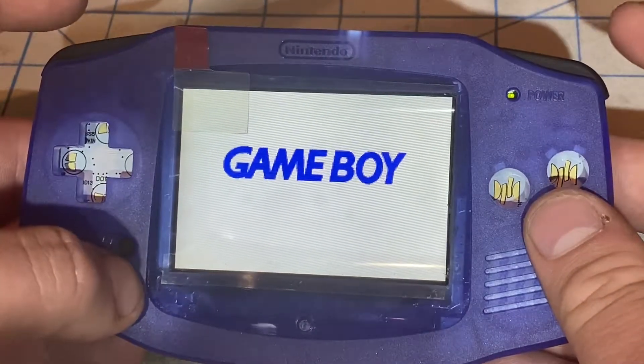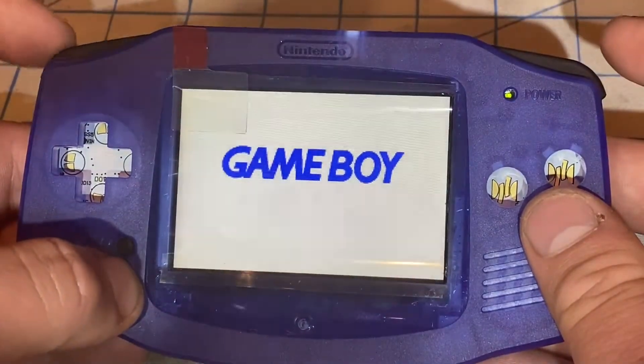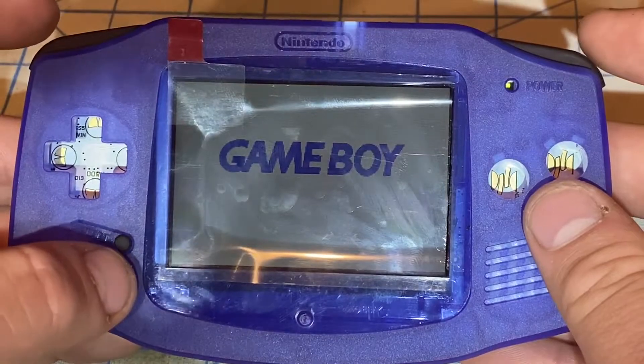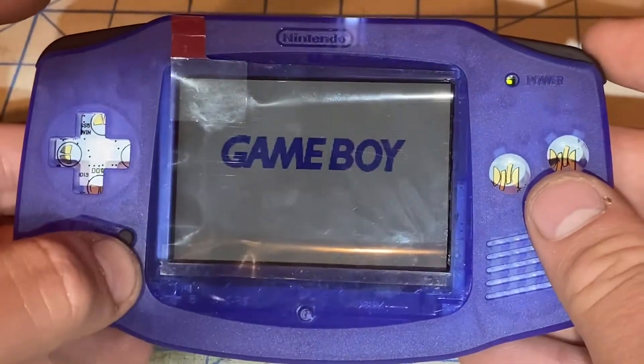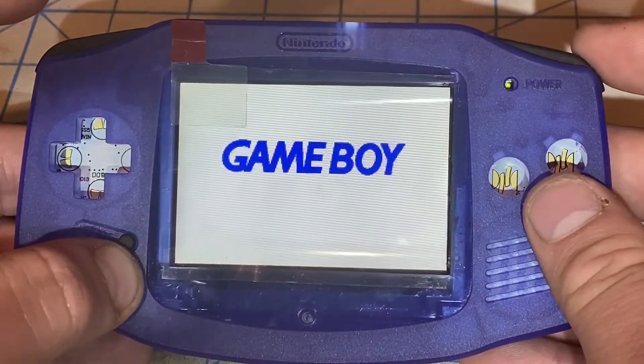When I hold the select button by itself, it doesn't increase the brightness. To increase the brightness I press the R button. Let me show you the brightness levels on the Funny Playing IPS LCD V2 ribbon — this is the darkest it'll go, and this is the brightest it'll go.